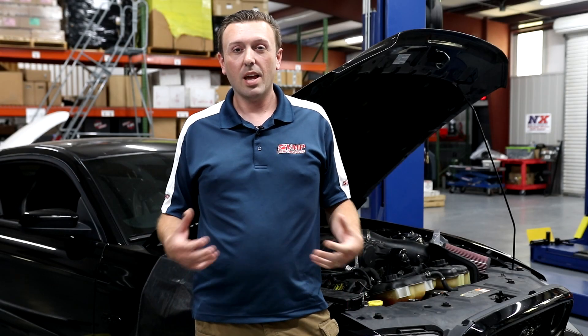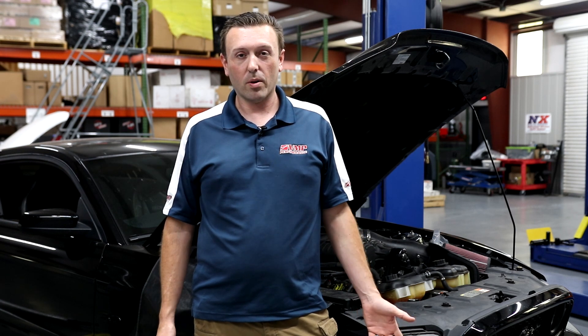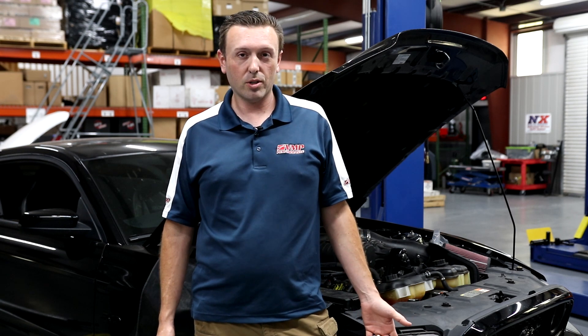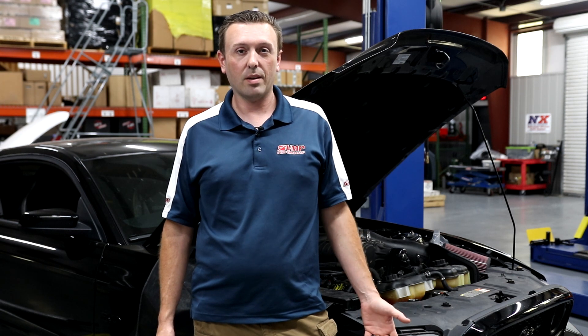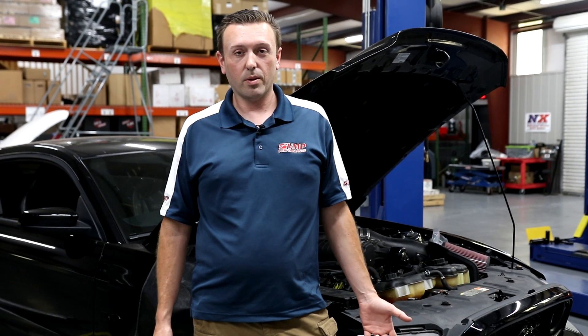Hey everybody, welcome back to the VMP Performance Channel. I'm Justin and I want to talk with you about a very important part of installing a supercharger kit on your 11 to 14 Mustang or F-150. When you install a supercharger, it's very critical that the computer knows the intake air temperature sensor after the blower and charge air cooler or intercooler.